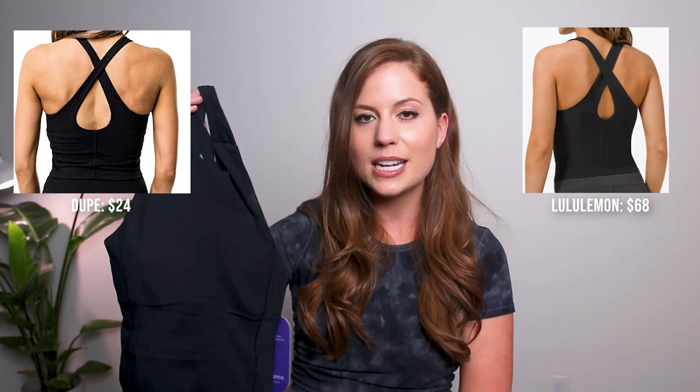Next we have the Key to Balance dupe, which is $24 — I got a size medium — and the Lululemon one costs $68, so it's nearly a third of the price. Right away I have to say this was the most flattering top I've tried on in a really long time. It's compressive but not too compressive, the material is really soft, and I absolutely love the back with the cross design. It actually has the same seams as the Lululemon version — along the sides and in the back.